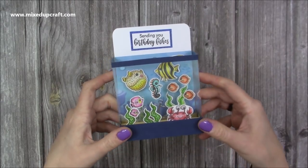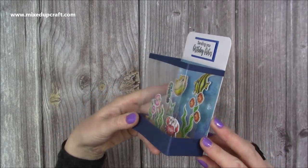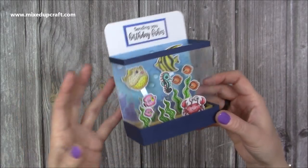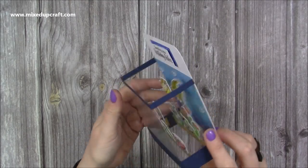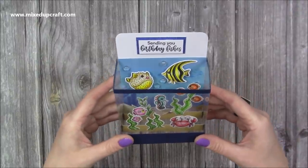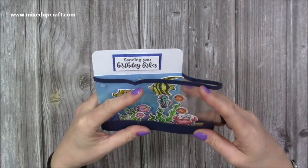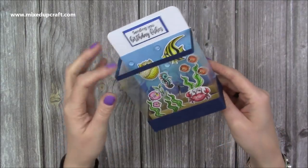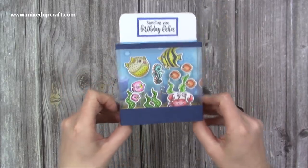Hi everybody, it's Sam here. Thank you for watching my tutorial today. I'm going to show you how to make this adorable pop-up box card in the theme of an aquarium or a fish tank. It's entirely up to you. If you don't have fish, you could turn this into a greenhouse. There's lots of other things. You've got plenty of room on the back to write your message. It does fold flat, but I thought it'd look really nice in a little gift bag to keep it in that 3D form. I'd probably pop it in one of my box envelopes if you are going to pop it in an envelope. So it's very straightforward to make, so let me show you how.